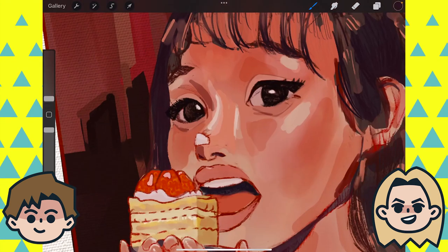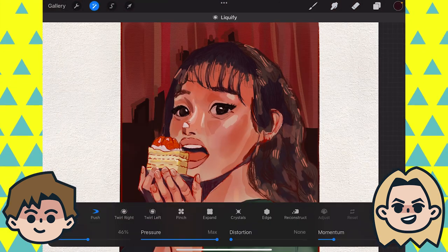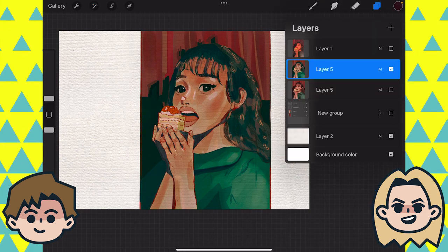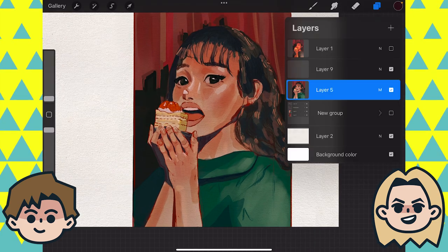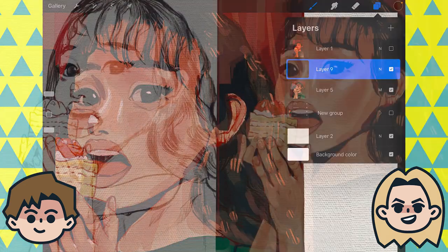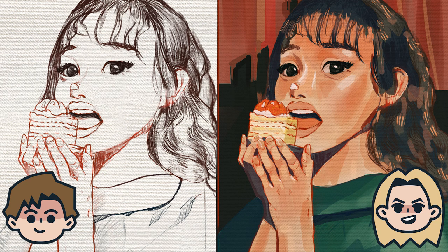Ben set the layer to multiply so the texture comes through on the end, and did some slight color correction. He and Abby see the sketch and painting side by side. Ben says he really liked her sketch and it was super fun to work on — he especially enjoyed working on the hands, which were super cool, and the cake, which he thought could be a fun piece to work on. Overall the sketch was amazing and he really enjoyed painting it.